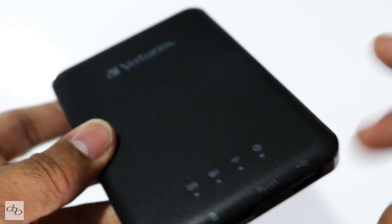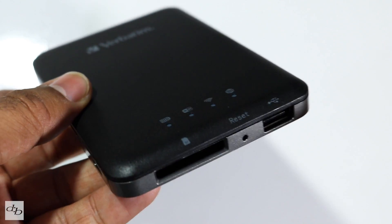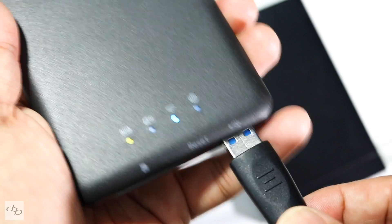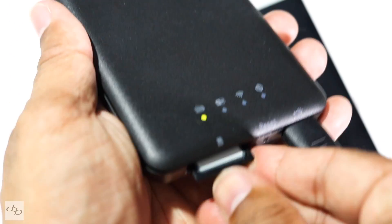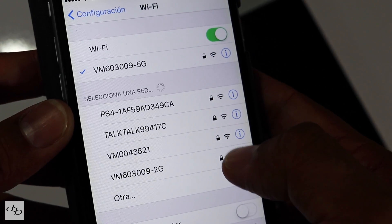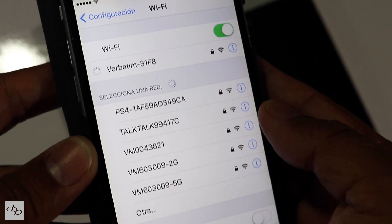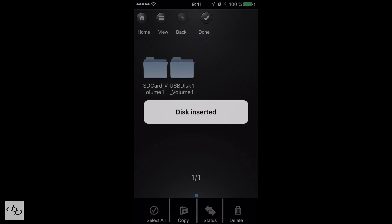Basically, you set this up with your mobile phone, throw your card in there, your drive in there, and you're away. Let's give that a bash. Switch it on at the side, plug in the USB, get your memory card that you've just taken out of your camera — in this case, out of my Fuji X30. Pop that in, get the app, go into the Wi-Fi settings — there's your Verbatim. I've already configured it with the password, so that'll connect. You've got the home at the top which shows you the drives. There's my SD card and there's the USB.